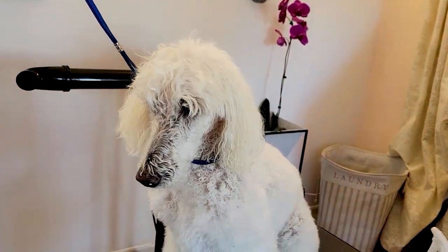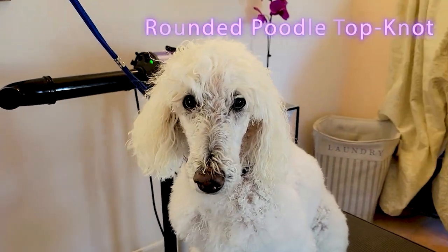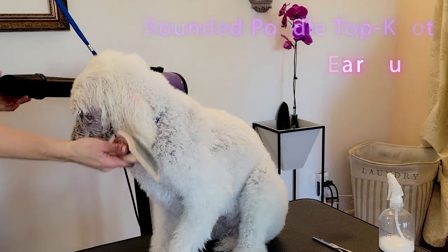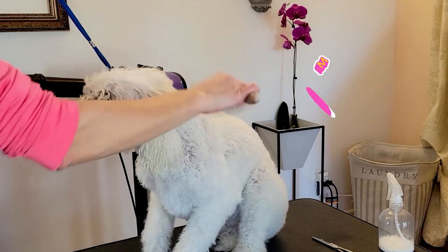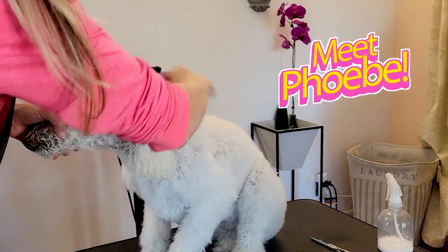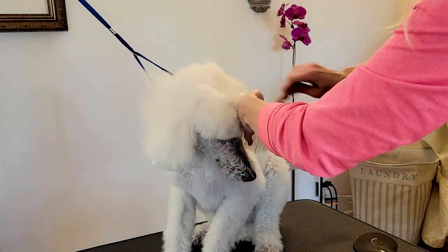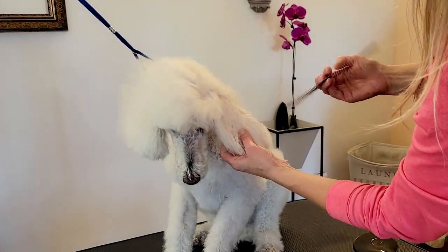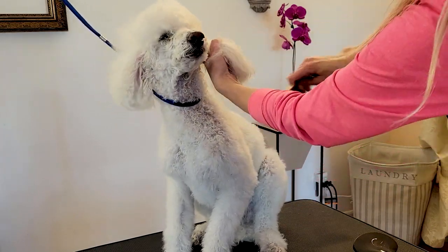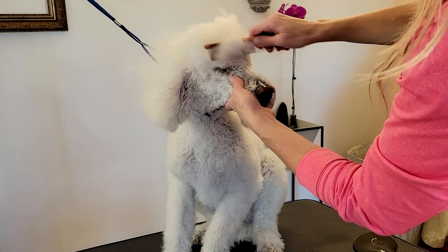Hi pet lovers, thank you for joining Gino's Grooming Channel. Today we're going to be doing a rounded poodle top knot with earmuffs, and I want to introduce you to one of my favorite poodles of all time. This is Phoebe. Phoebe and I have been working together for over 10 years, so I've seen her become a very distinguished, mature lady over the years — always a pleasure to work with her.